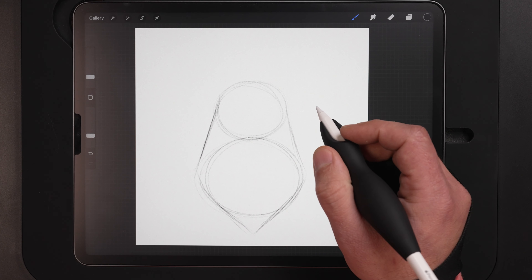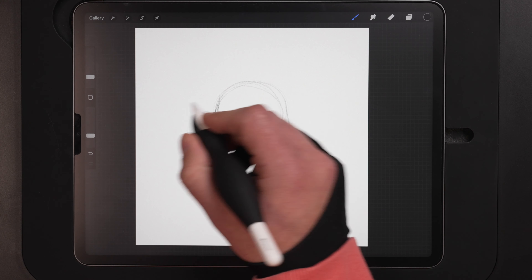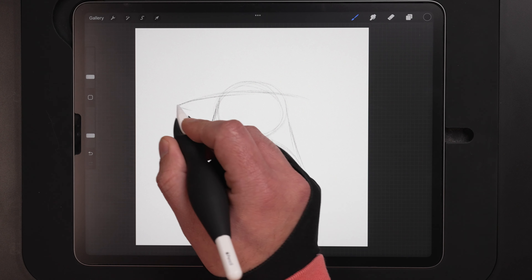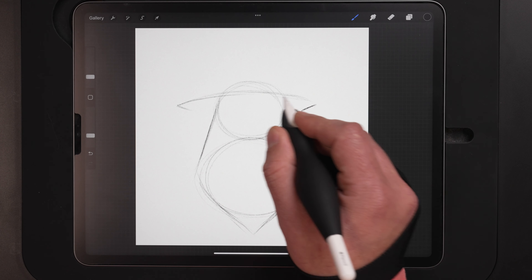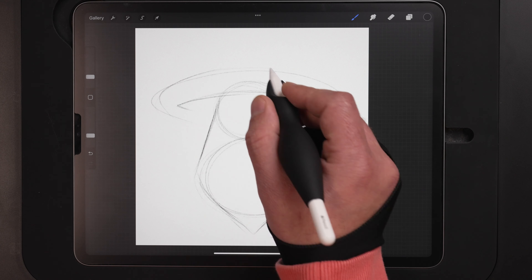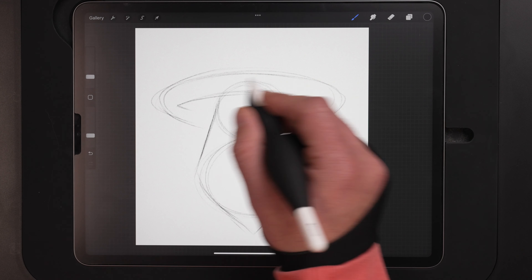This stage everything's supposed to be rough and really sketchy. We're just getting the ideas out of the head and onto the canvas right now. We'll fine detail this in the next step when we ink. Let's do the hat next. We're going to do a curve line at the top for the brim of the hat that covers the top part of the head, and then a bigger oval on the outside for the rest of that brim.